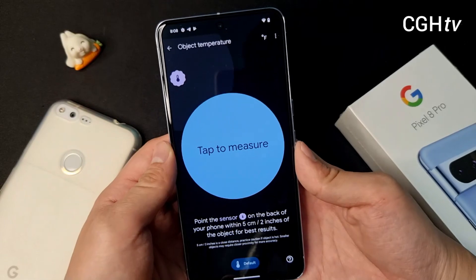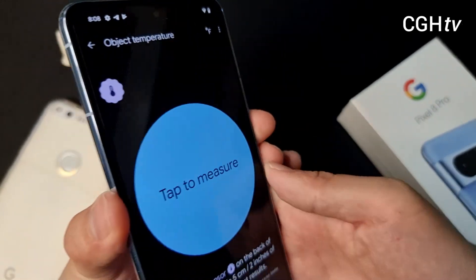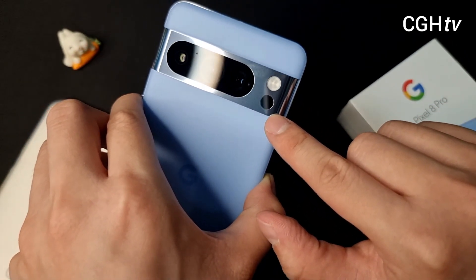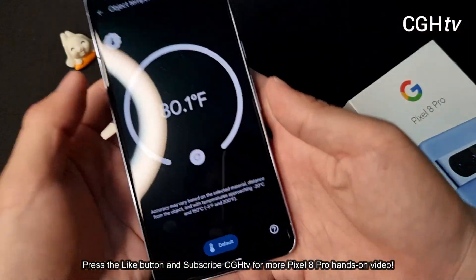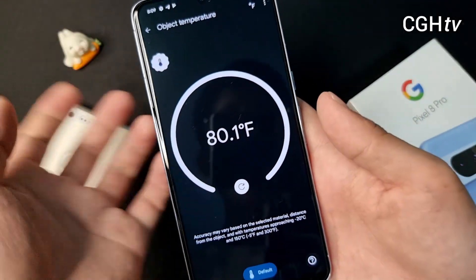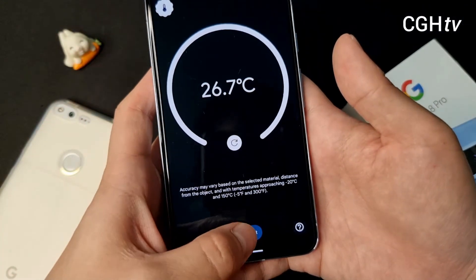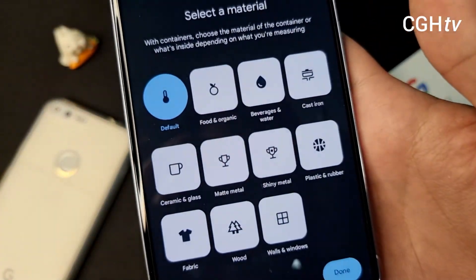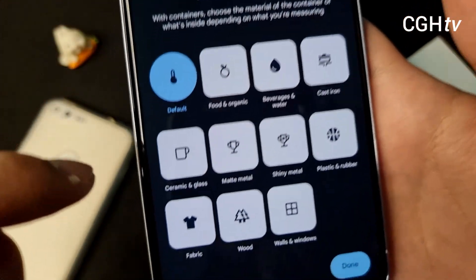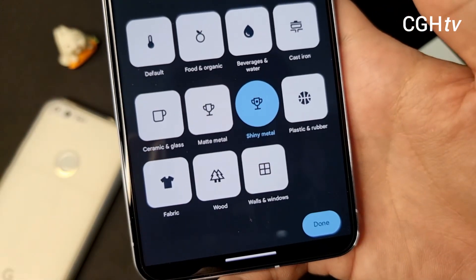Okay, apparently this is my first time using it, so let's see how it works. The sensor is on the back of the phone. This icon is actually right below the sensor — good job Google, this is very clear. This is the default setting. When I press help it shows all the instructions like a tutorial. And of course in Singapore we use Celsius. So by default I can choose all the materials: food, water, cast iron, ceramic and glass, matte metal, shiny metal, plastics, rubber, fabrics, wood, walls and windows.